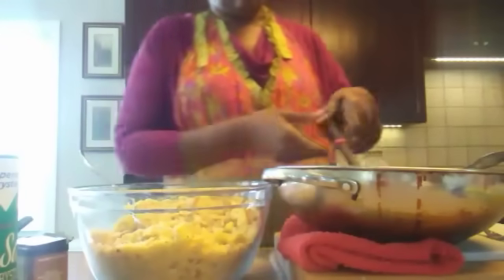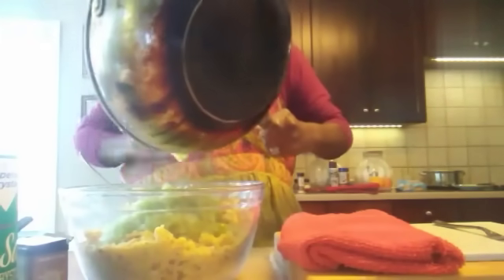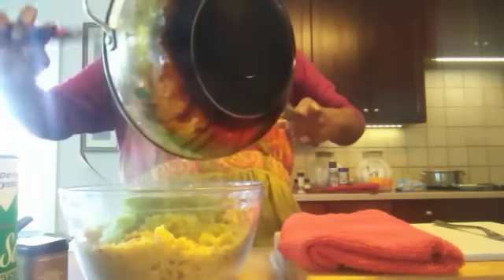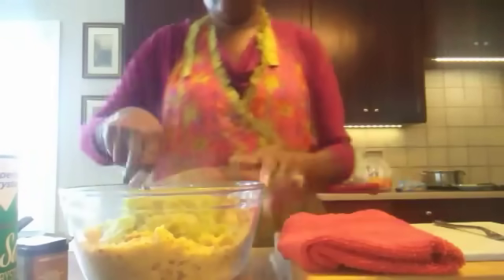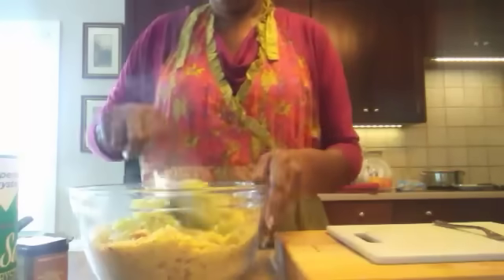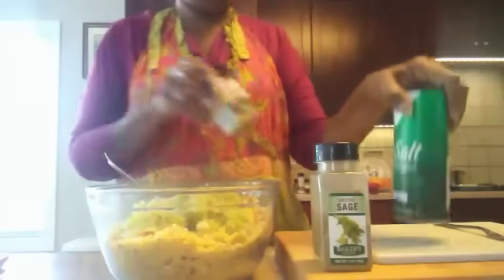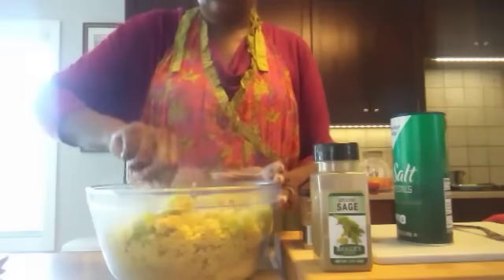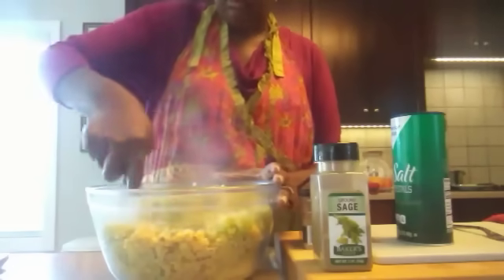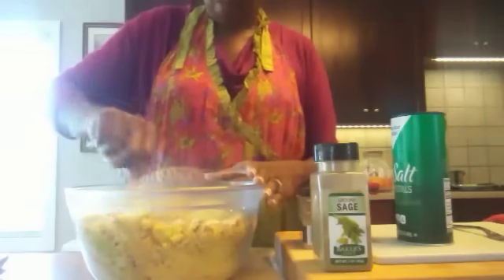You don't want it mushy. Now we're going to go ahead and pour everything — the broth and the sautéed onion, green pepper, and celery — right on top of our cornbread and breadcrumb mixture. This is pretty much all we're going to be putting in here besides our seasoning and an egg to hold it together. You want to get it well combined, making sure it's all mixed up. We're going to be adding sage, salt, and black pepper.